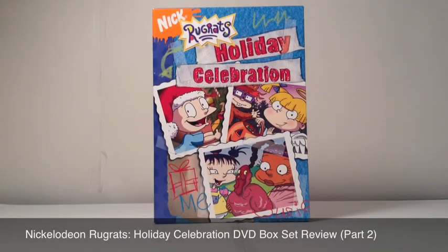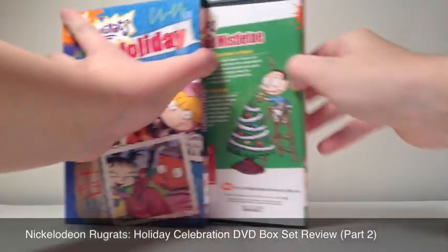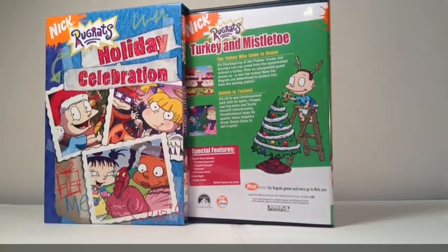Hey guys, it's Mike here taking a look at the Nickelodeon Rugrats Holiday Celebration box set — this time disc number two, Turkey and Mistletoe.